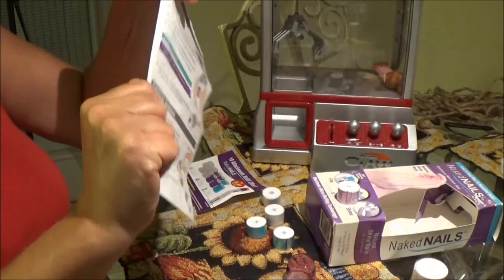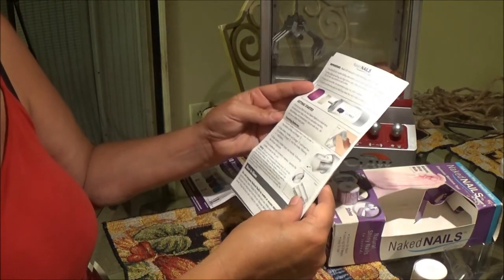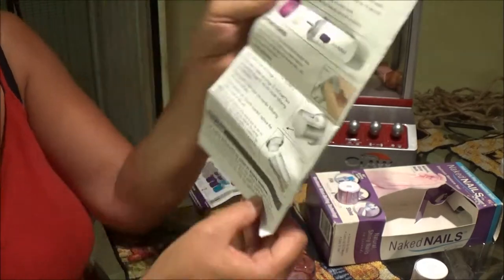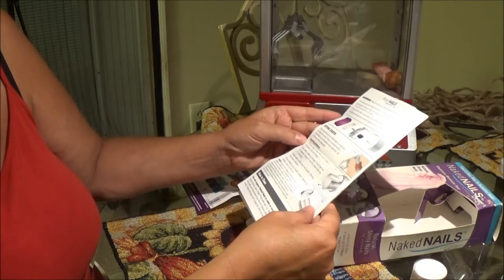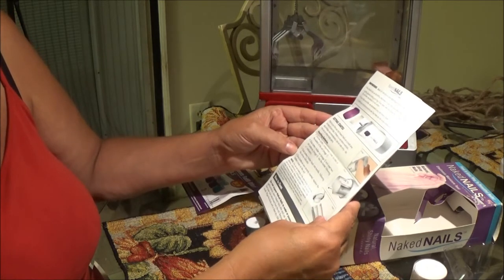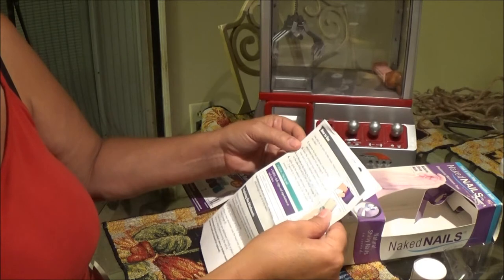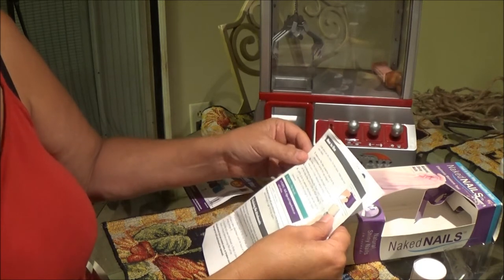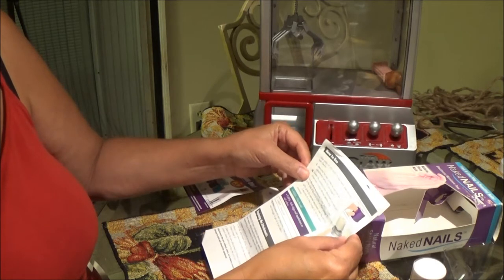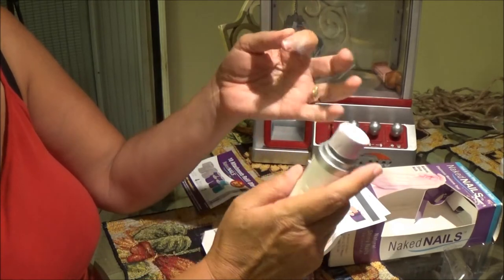Do not overuse the product on nail surface. If your nails are brittle, they recommend using only once a month. Okay, let's get started. I'm going to show you the instructions so you can kind of read it and freeze it yourself if you like. Step one: unscrew and put your battery in — I already did that. Use on dry nails for best results. Make sure nails are clean.